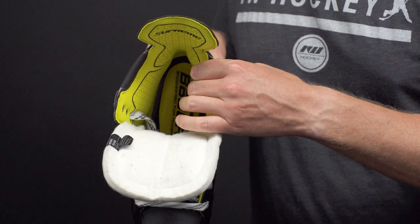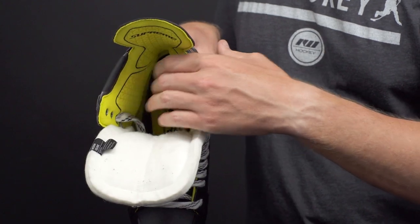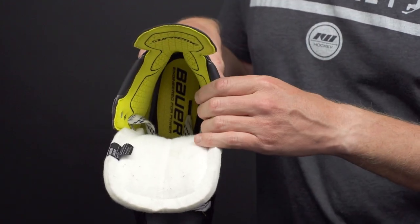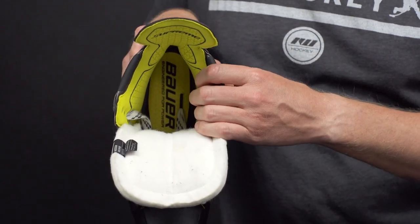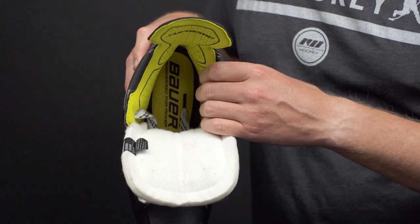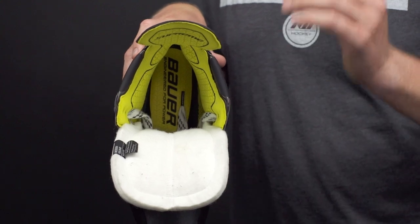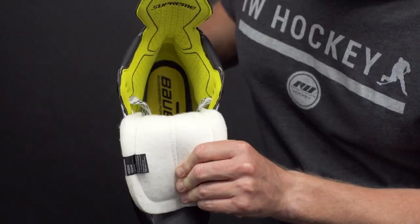Getting into the liner, we see an upgrade with their Aerofoam ankle pads — a new lightweight foam that is very comfortable to the touch. It does a great job of forming around the natural contours of the foot, so make sure you throw these in the oven for a customized fit to feel that comfort right away and help reduce break-in time. There's also a hydrophobic microfiber liner that's soft to the touch, and its main duty is to keep you locked in all game long by wicking away moisture and keeping you cool.